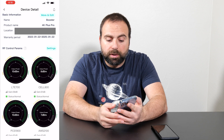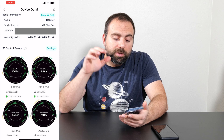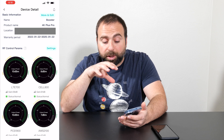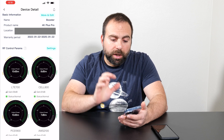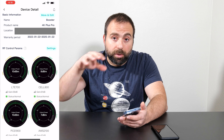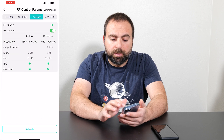Another thing to mention is it actually does come with an app if you choose to use one. It's called Signal Supervisor, and I got it on my iPhone. Essentially it gives you the same information you see on the screen, which is very useful when you're on the roof rotating the antenna to see where you're getting the best possible signal. It makes it very easy — you twist it, update the app, and good to go. This does work with Wi-Fi for me, so the device needs to be on Wi-Fi. It might work with Bluetooth as well, but I'm using Wi-Fi.